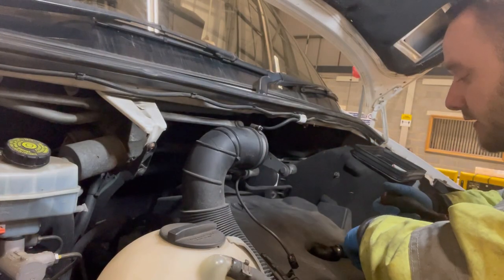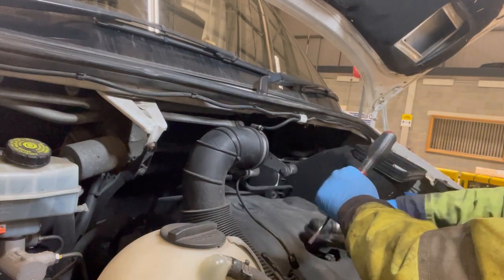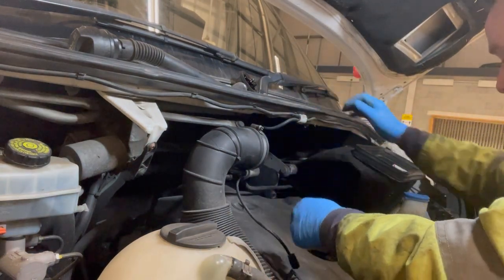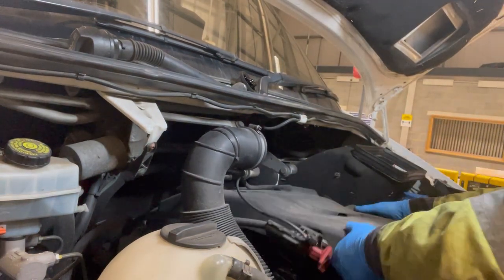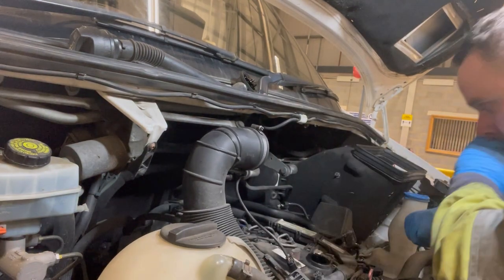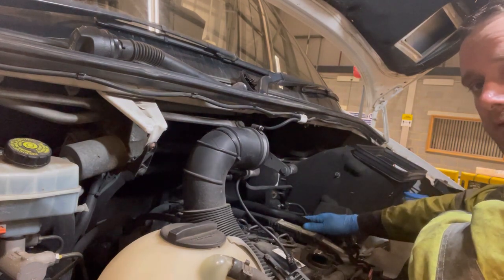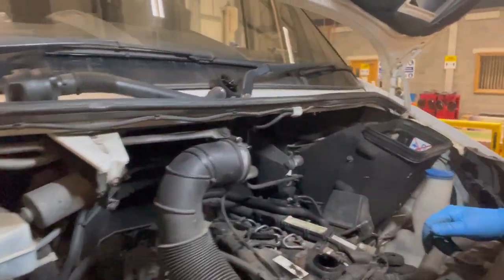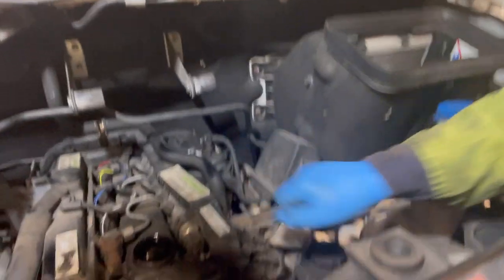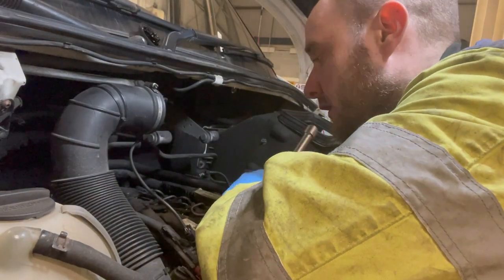I'm going to take the oil filler pipe out — there's a diesel screw — take that out of the way, and then we're going to take the engine cover off. The fuel filter is here — I'll show you — fuel filter right there, and the oil filter is down here.